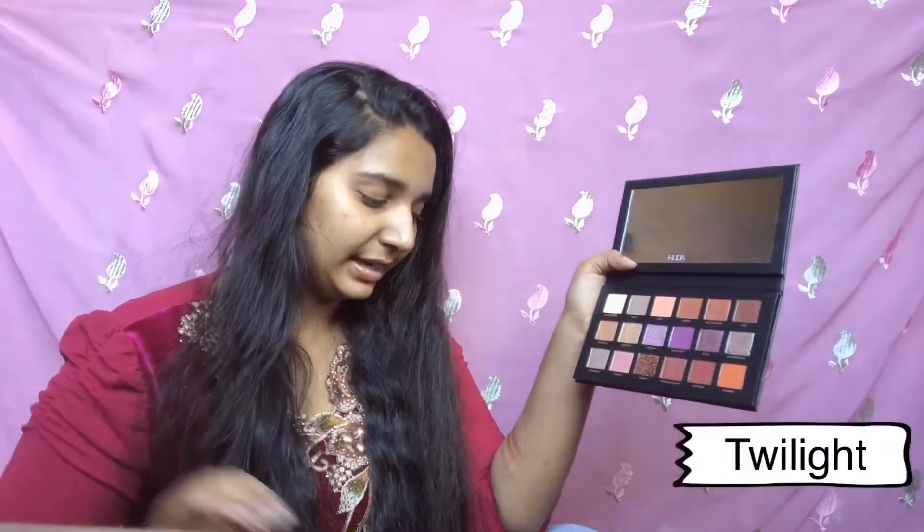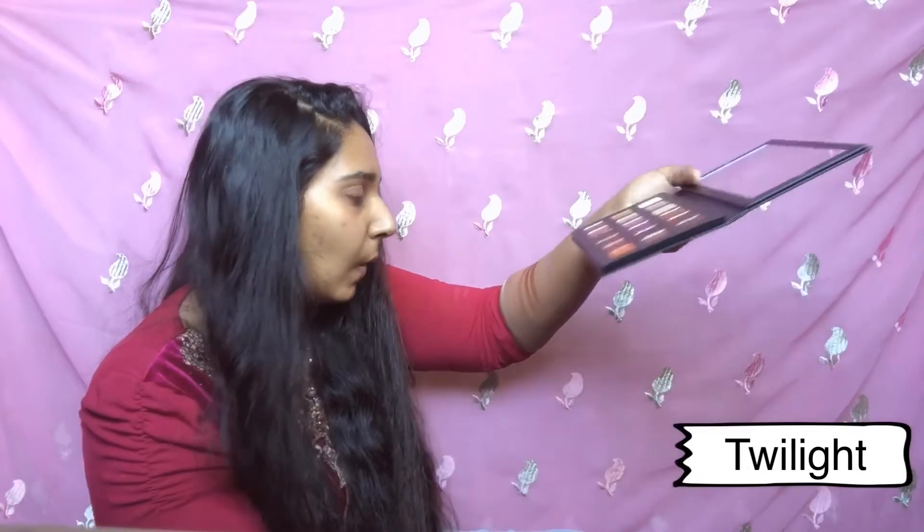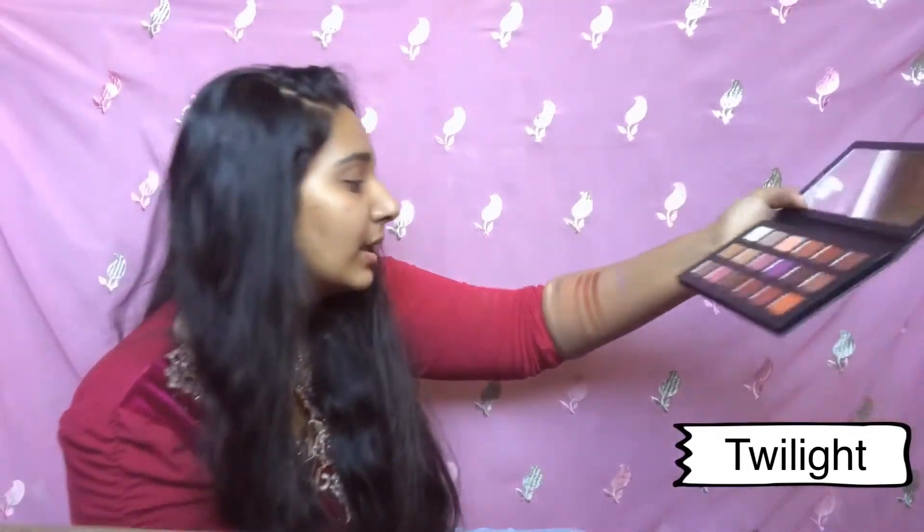The next shade is Twilight, a purple glittery shimmer shade. Oh my god, it looks iridescent! You can't really see it on camera but in real life it is looking so beautiful — a kind of iridescent shade which I'm recently obsessed with, so I'm loving this one.